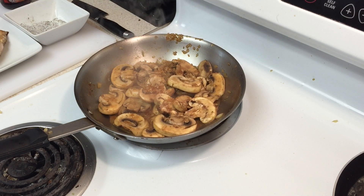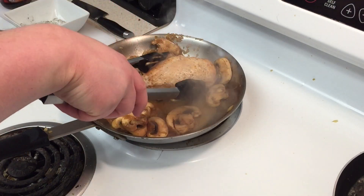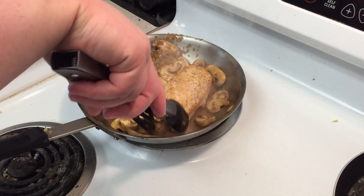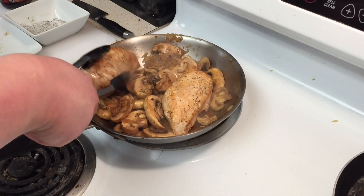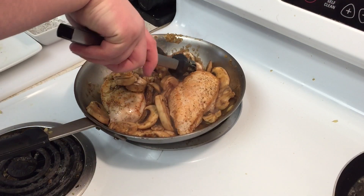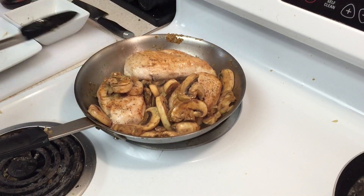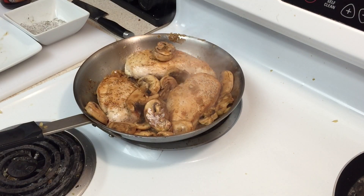Now that your mushrooms have sautéed a little bit, we want to add our chicken back into the pan so it can cook the rest of the way. Make sure it's in the bottom of the pan — move your mushrooms around and put them right on top of the chicken. We're going to let these cook for about another five to eight minutes in the pan with that mushroom sauce.